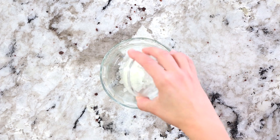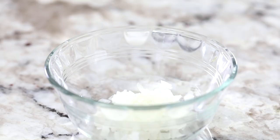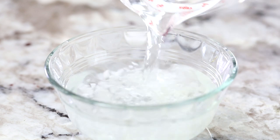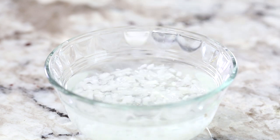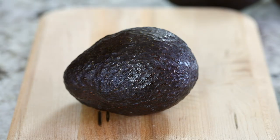The first thing we're going to make is the guacamole. In a bowl add two tablespoons of finely minced white onion and then pour about a cup of water into that bowl and set aside for at least five minutes. This is going to really get that onion flavor out of it so it's not super strong.